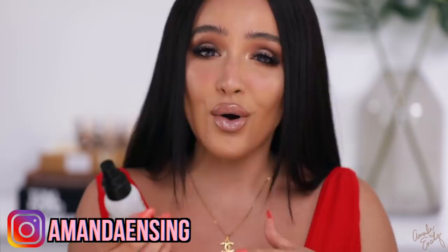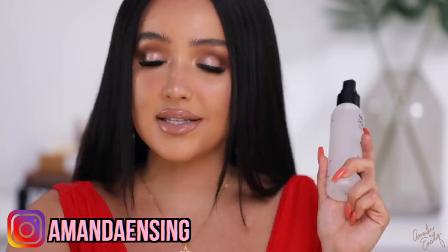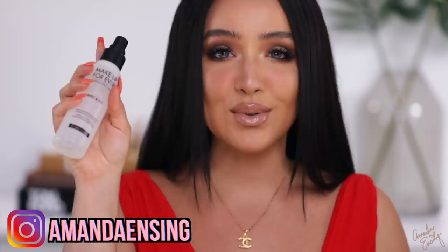Last but not least — setting the face. I'm using the Makeup Forever Mist & Fix O2 setting spray. It's one of their newer sprays — hydrating and alcohol-free. I always prefer setting sprays without alcohol because alcohol can really dry out your skin. If you want something more affordable, the Morphe setting spray is also great. Spraying the face to lock everything in — it's so satisfying to set your makeup.